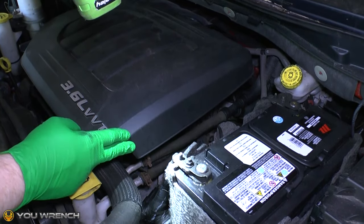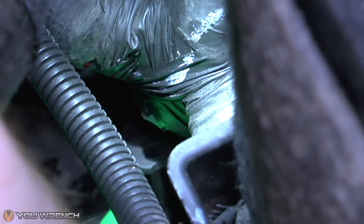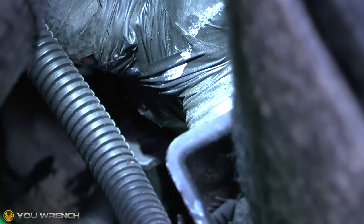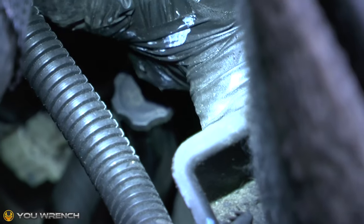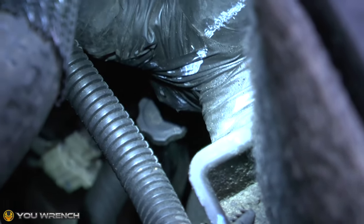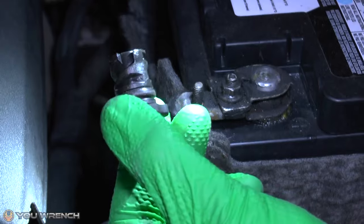If you look at the gap between your engine cover and your battery and look down into the engine, you'll see a little plastic cap — hopefully you can see that on the video. That plastic cap is on the end of the dipstick tube. Here's the cap removed; it does just screw into place and as you can see it's got a thread on it, so just unscrew it in a normal manner.